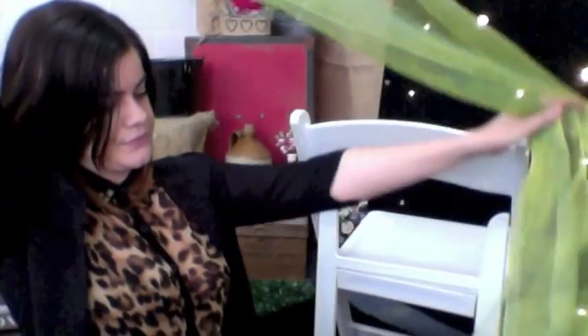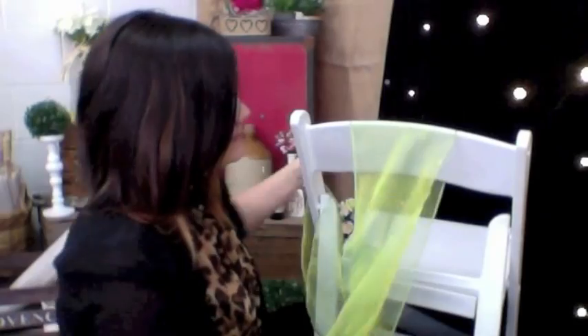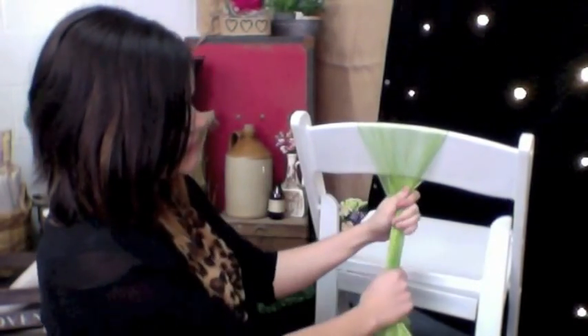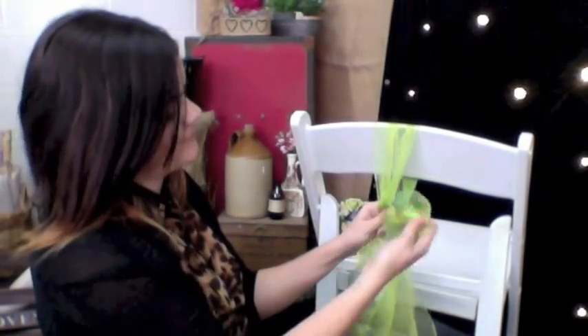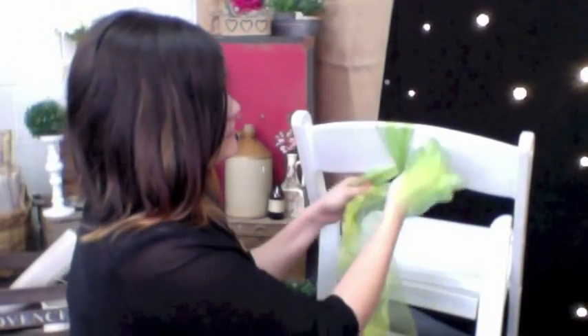The last one we're going to do today is one that generally you can only do if you're using an Americana chair. If you're doing this for your reception where they might have a chair covered, this won't work. So I'm going to take my length of material, ensure that the two ends are even, take one over the top like this, bring it in nice and tightly, and tie it off at the base. Then I'm simply just going to do a bow.